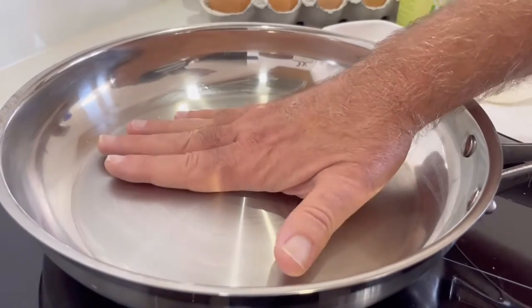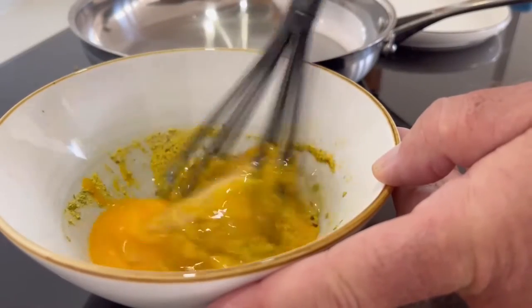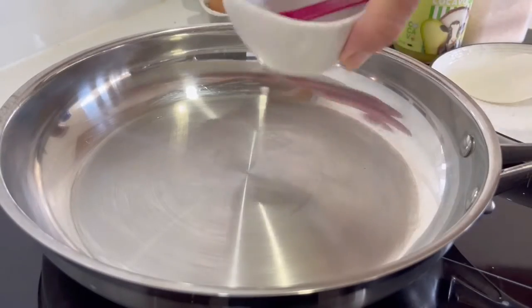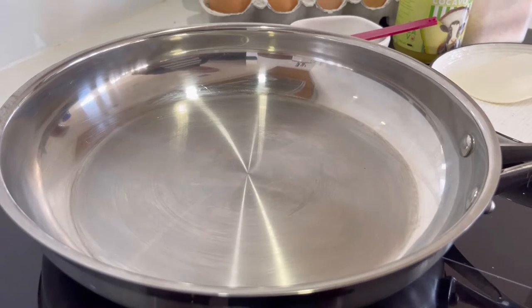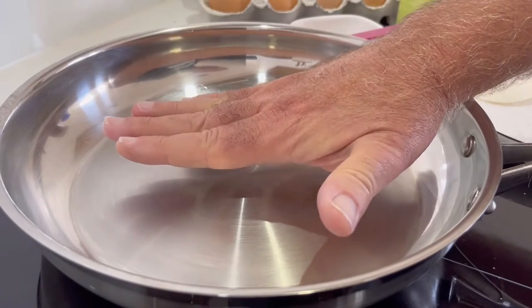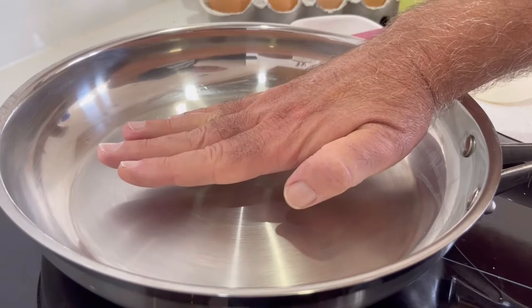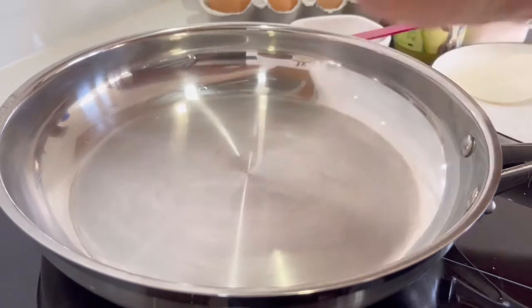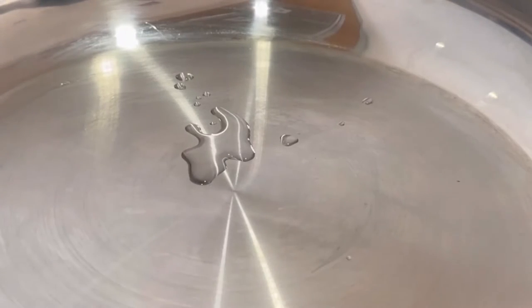I'm starting with a cold pan so you can see I can touch it — no problems at all. I'm now turning it on to a medium-high heat. And at the end of the video I'll show you how to make my scrambled egg mix. I've got a little bowl of water and a half teaspoon measure there. What I'm looking for is to be able to hold my hand above the pan — not touching it — for about five seconds, and then it would be too hot and I need to take my hand away. That's how I check it. But there is a fail-safe method where we use the water, and that's called the mercury ball effect. So if I put water in now, you can see nothing's going to happen to it at all because the pan is not hot enough.